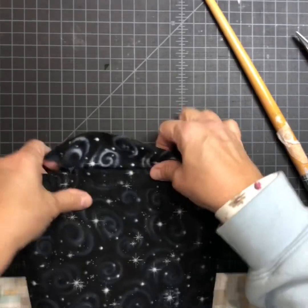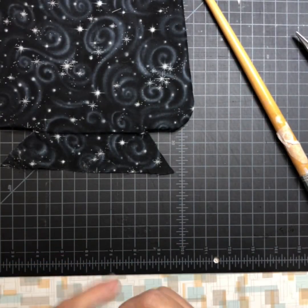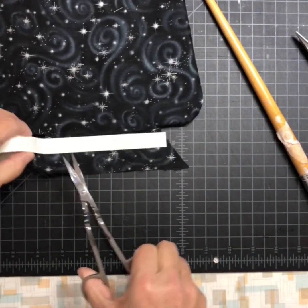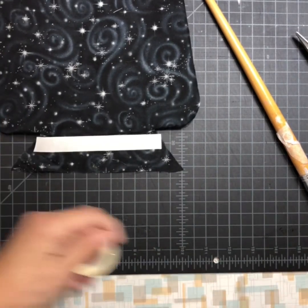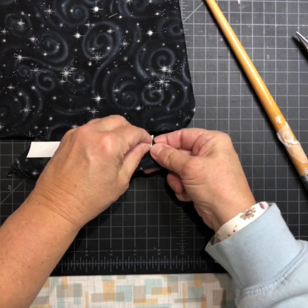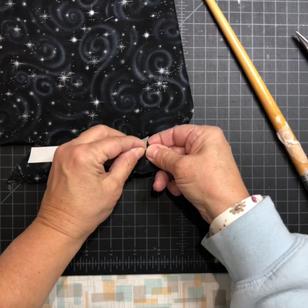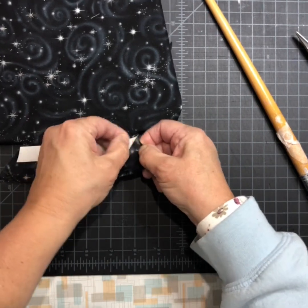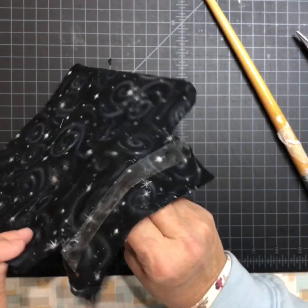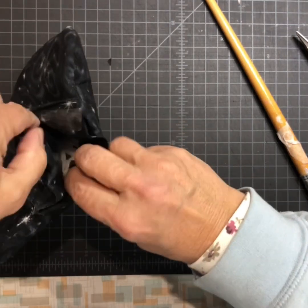I'm going to use the two-sided fabric tape. I'll put it right here, cut it, peel it off — and it sticks to my fingers like it always does — and fold it in there.